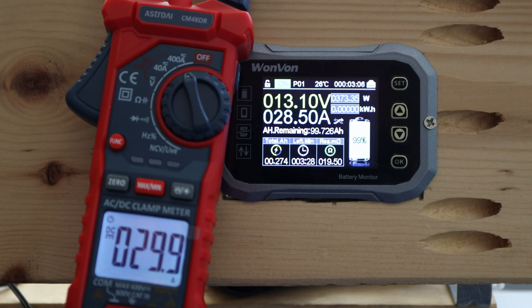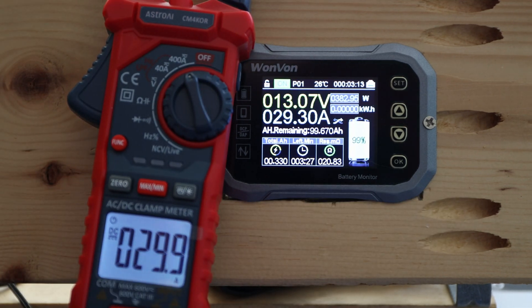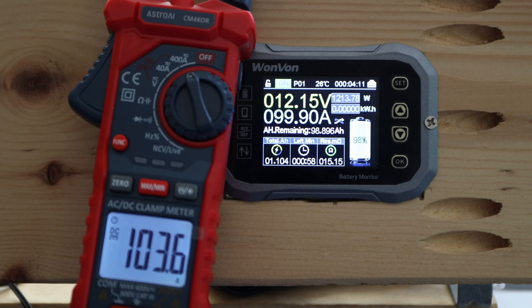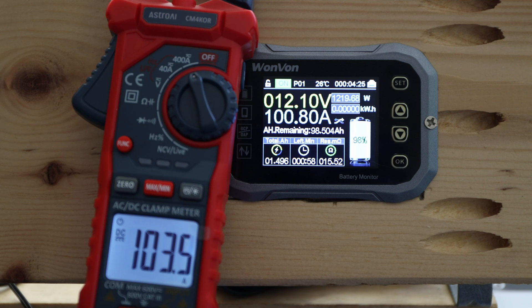Starting at almost 30 amps — this meter is reading straight from the battery as always. I'll crank it up and see how far we can get. 100 amps should be easily possible according to the specification sheet. Right now we're around 100 amps — that's a straight pull out of the battery. Let's see if we can go a little higher; it increases slowly over time.